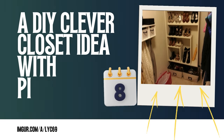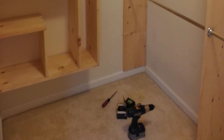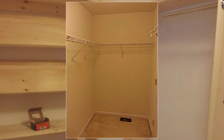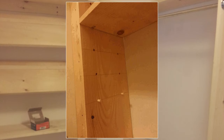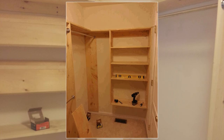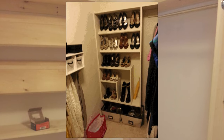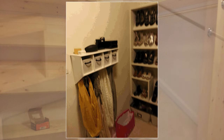Number 8: A DIY Clever Closet idea with pine boards. Prepare 1-inch by 12-inch by 6-foot pine boards. Remove old wire shelving if any and attach the boards directly to wall studs. Install the middle section by ripping a board in half lengthwise and mounting it laterally. Add a 10-foot shelf on top and finish with ⅜-inch diameter dowels for adjustable shelves. Use 2-inch finish nails to mount the shoe rack on the wall, then hang clothes on 1-inch by 5-foot shower curtain rods.